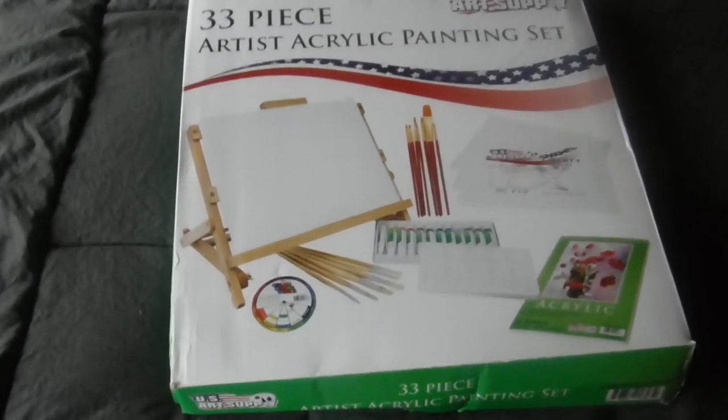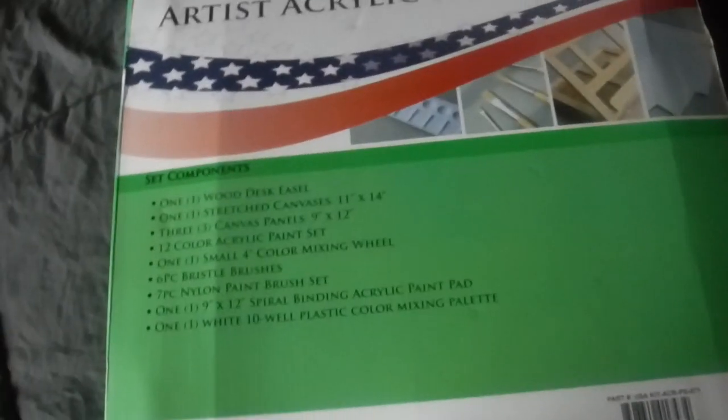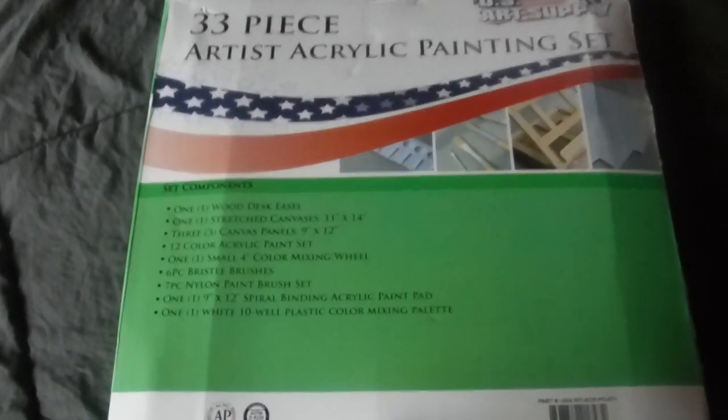This is an acrylic paint set. I'm going to do an open box on this thing — 33 piece — and I just want to pull this out and see what's in this set.